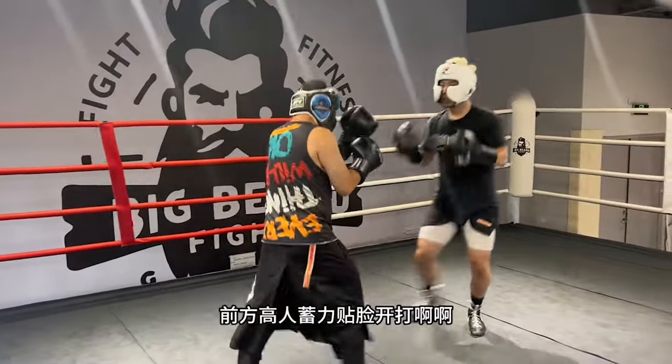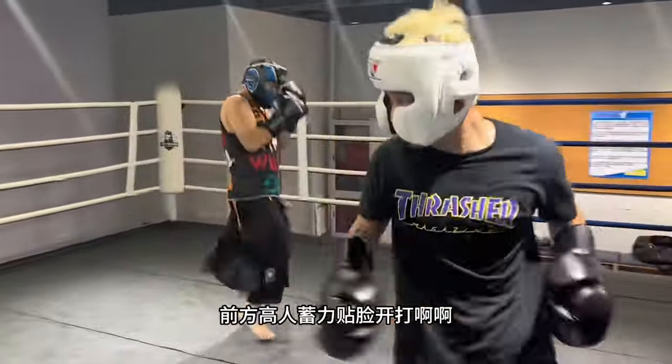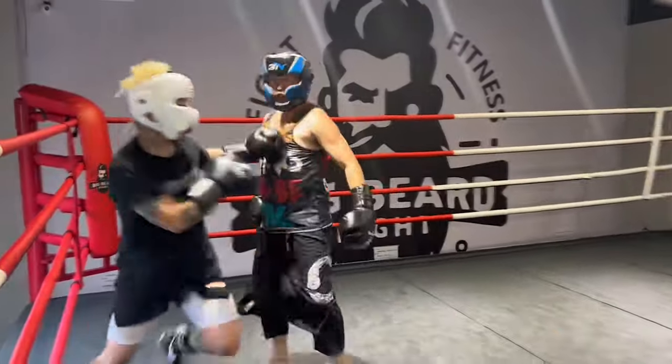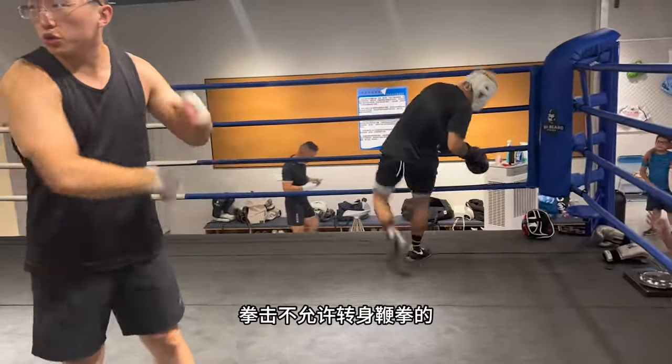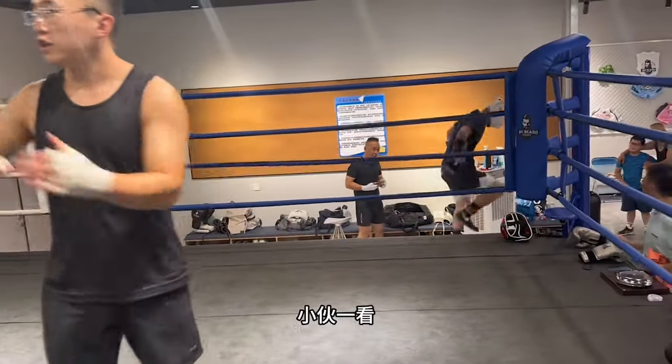The Kung Fu master — look at that — there's a spinning back fist, and now the boxing student kind of trolls and is like, 'I don't want to fight him anymore.' Pretty funny. Look at that.